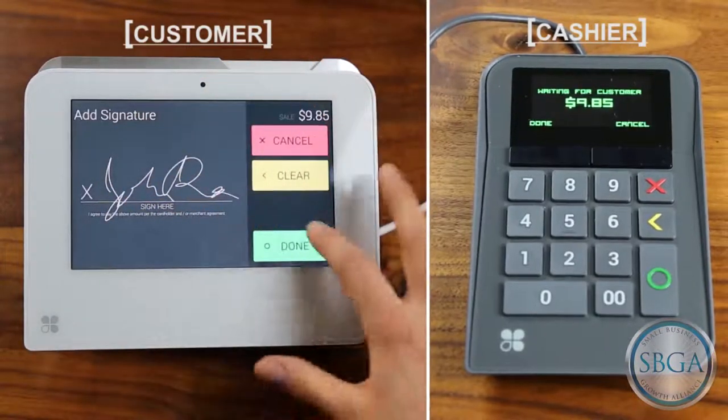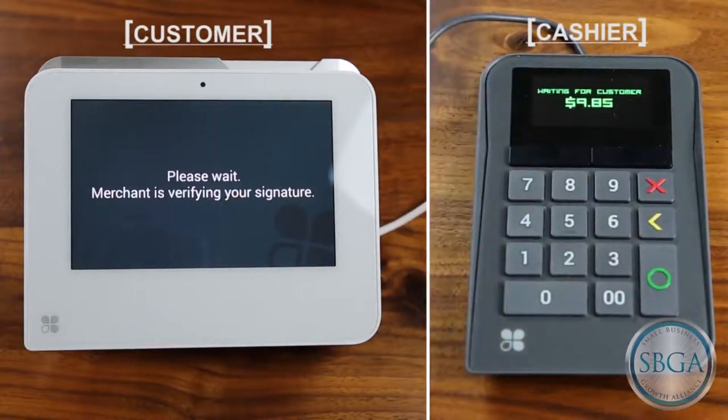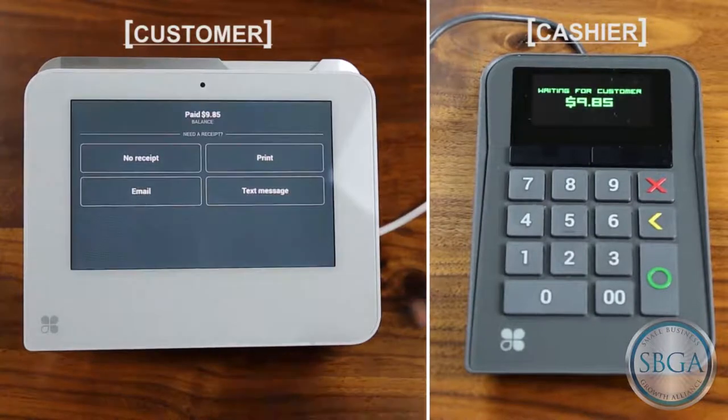Once they have signed, you may be prompted to accept their signature on your Merchant Keypad. Press the top left button to accept the signature and payment.